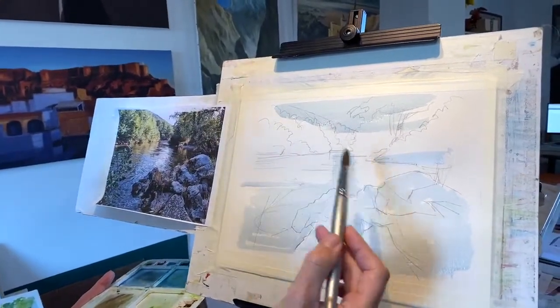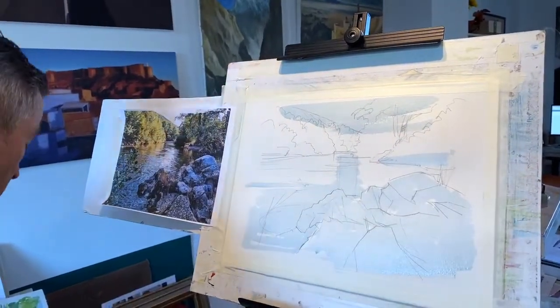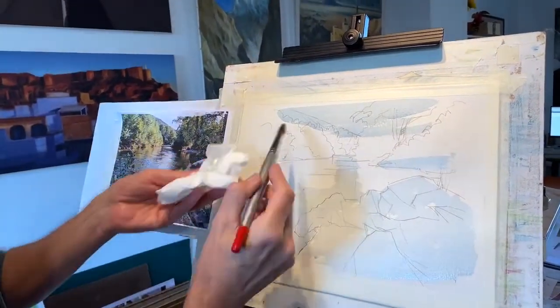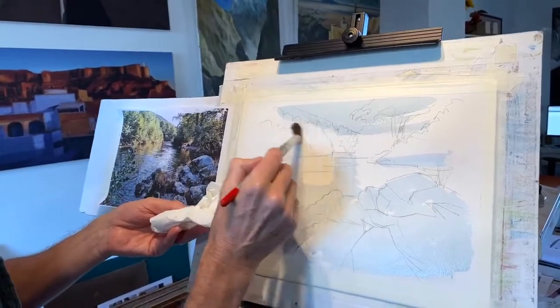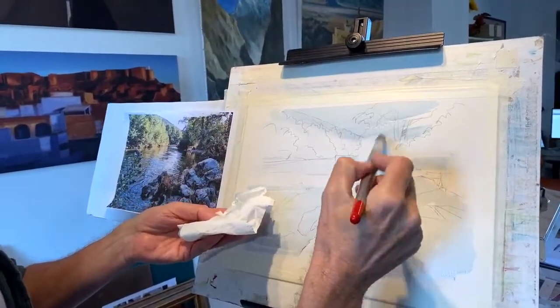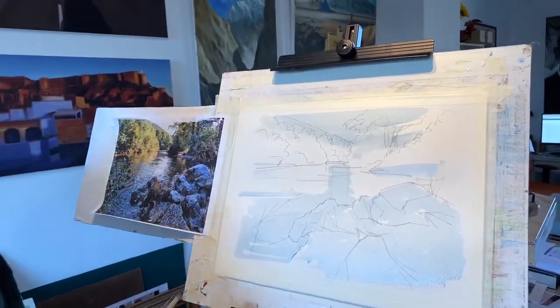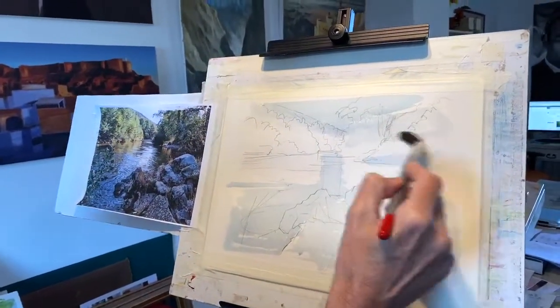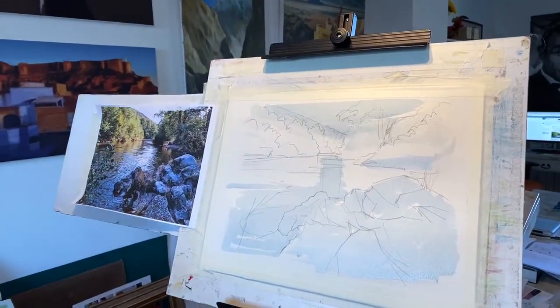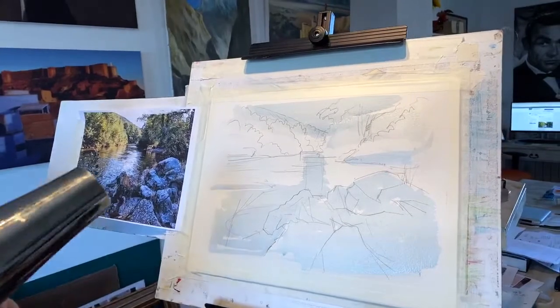While that's still damp I'm just going to use the damp brush to soften that into the green a little bit. There we are, that's got that. Now with the cable it's not quite long enough, I'm going to just dry that off a little bit.